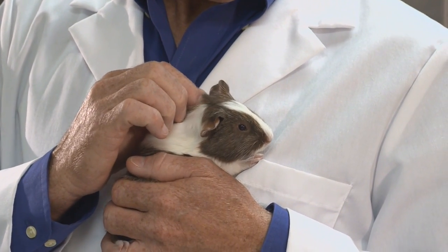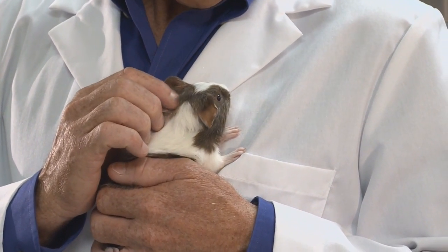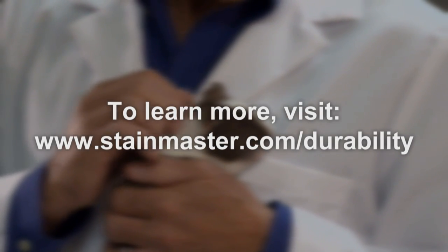Did that Vetterman Drum Tumbler test scare you? Who's a brave boy? Yes, you are.